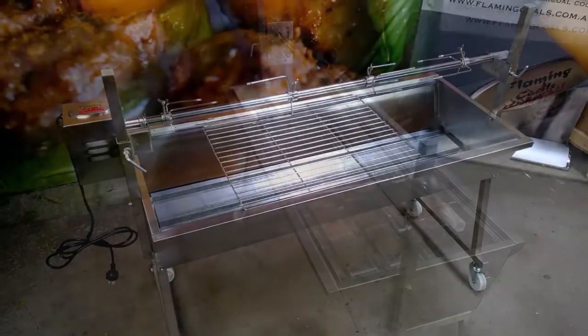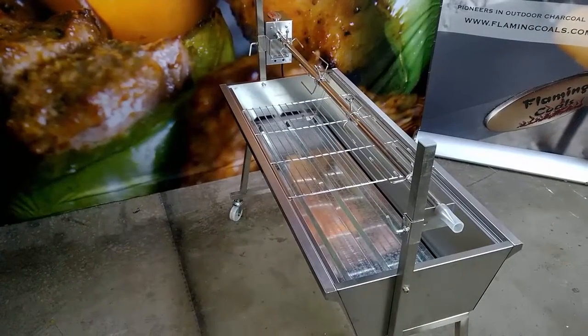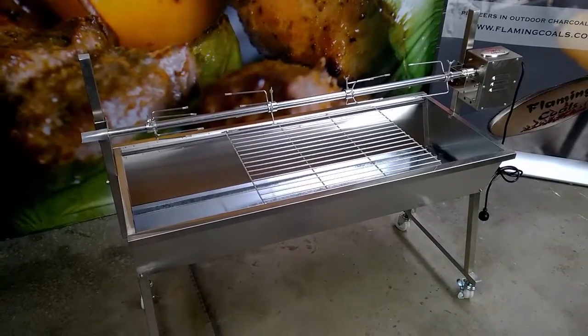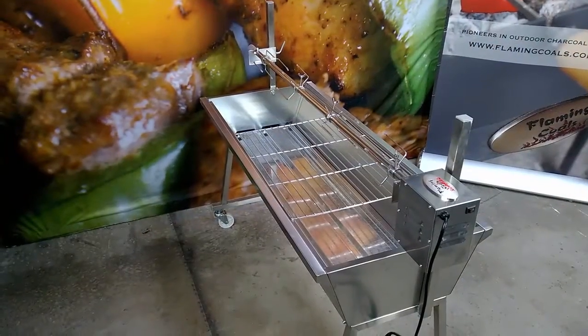Overall, for a stainless steel spit roaster it is very reasonably priced and is a great entry level spit for someone wanting to get into spit roasting. With a two year warranty, you can't go wrong.